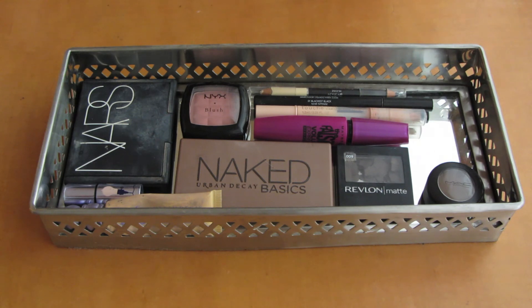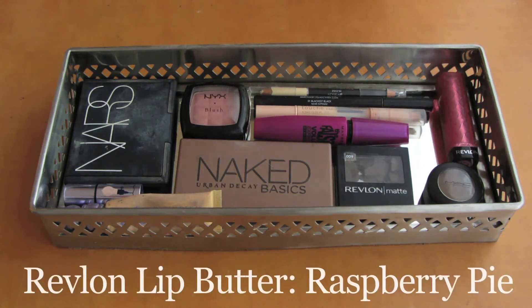The last thing I do is take a lip color. The one I have here is the Revlon Lip Butter in Raspberry Pi, which doesn't have any shimmer in it. Or I will usually use the Revlon Just Bitten Kissable Balm Stain in Honey. Normally I switch off between those two and they're definitely some of my favorites. This is the finished look, and that's the finished look with my hair down.